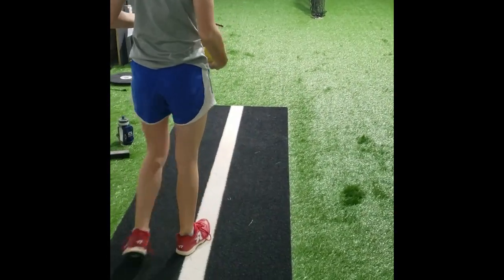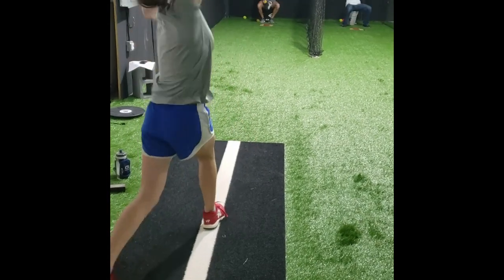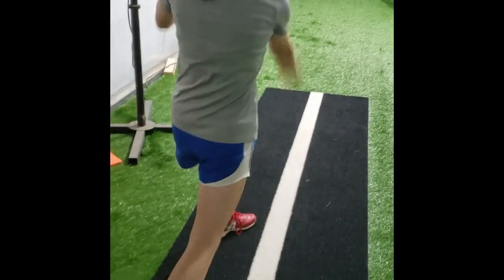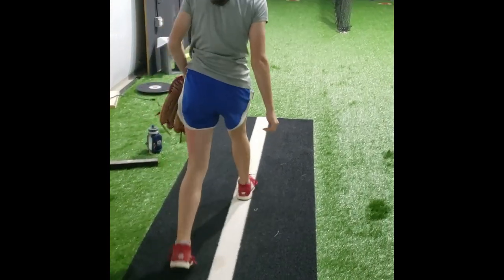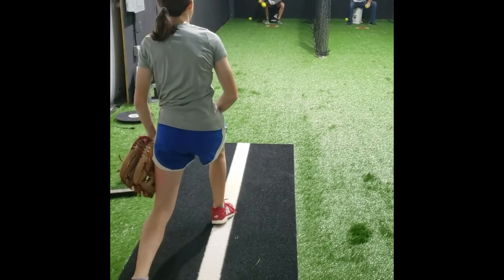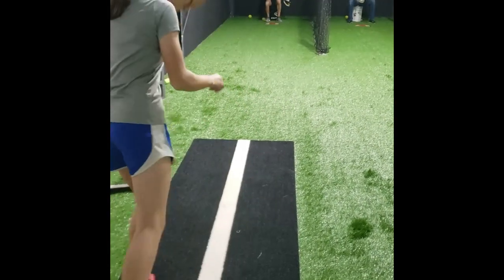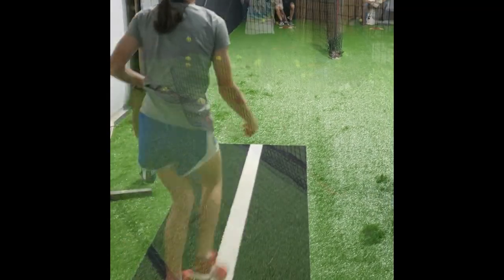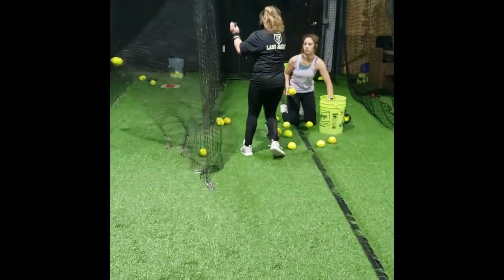I saw a chicken wing right there, so ignore that. There's a good hip angle. Now we have regular pitch, stride leg in front, then hip angle emphasis pitch. She did great right there. And then I would rather her do the three ball drill like the other girl was doing, keeping the glove arm active.